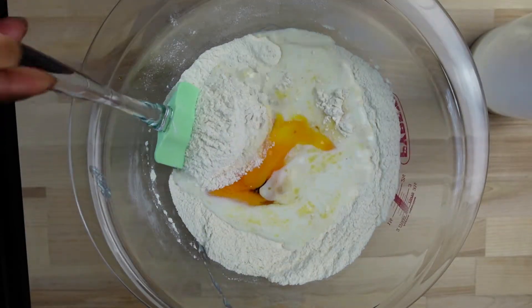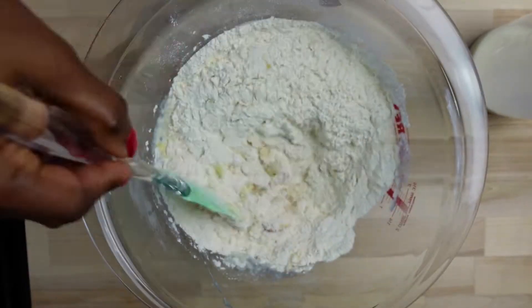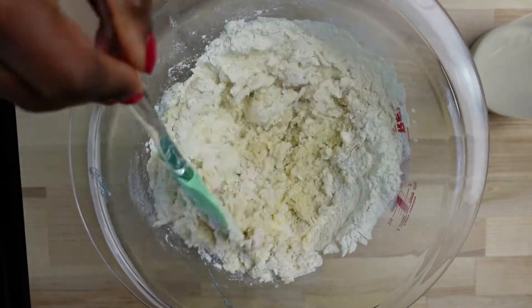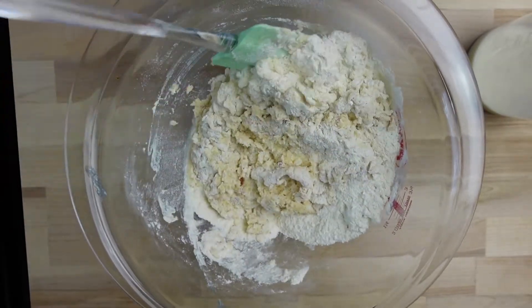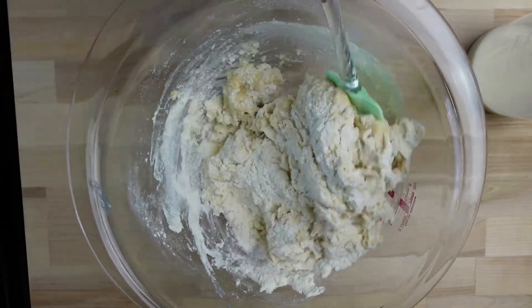Now I'm adding milk to the dry ingredients, and you do not want to add all the milk at the same time — you have to do this gradually to get the good consistency you need for your buns. And if you don't have milk, you can also use water; it works fine too.